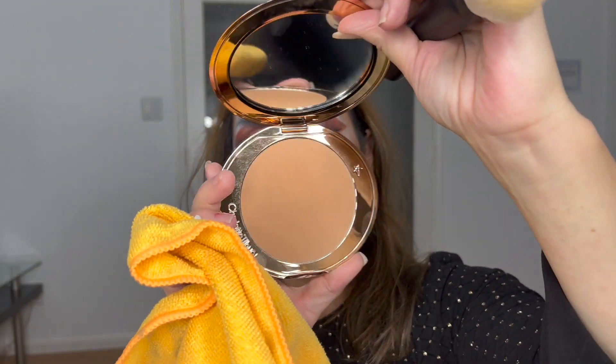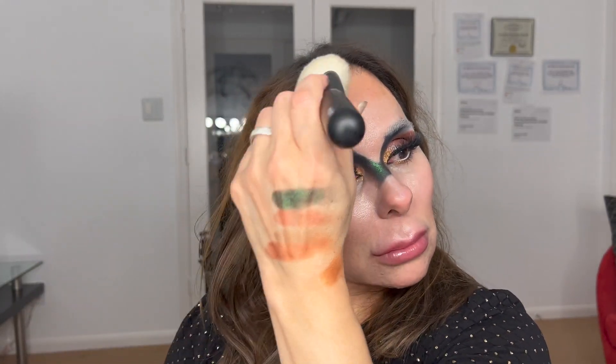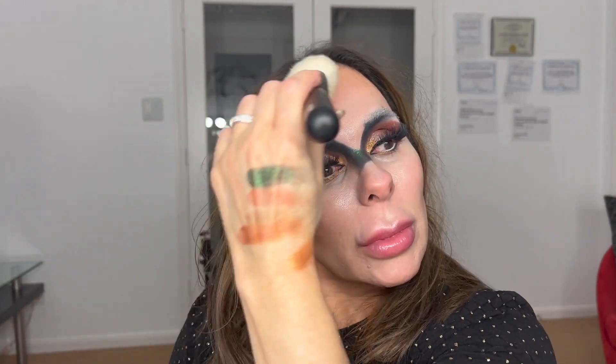Hello my friends, I just finished applying the foundation and now I'm applying a little bit of bronzer on the high points of my cheeks. I'm using the Refer Refer Brush 22 and I'm using the bronzer light from Charlotte Tilbury. The bronzer is normally applied on the same points where you applied your contour. It's very seamless, a very natural finish.